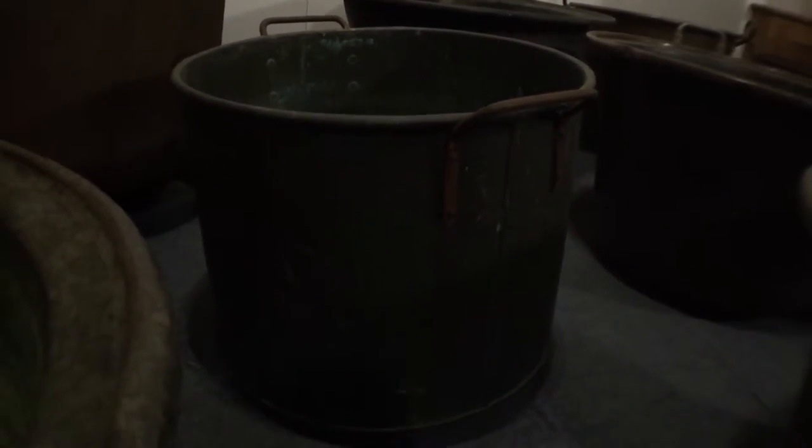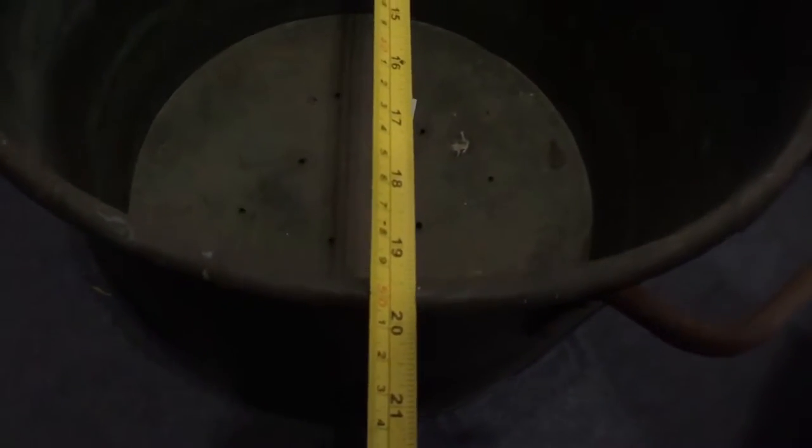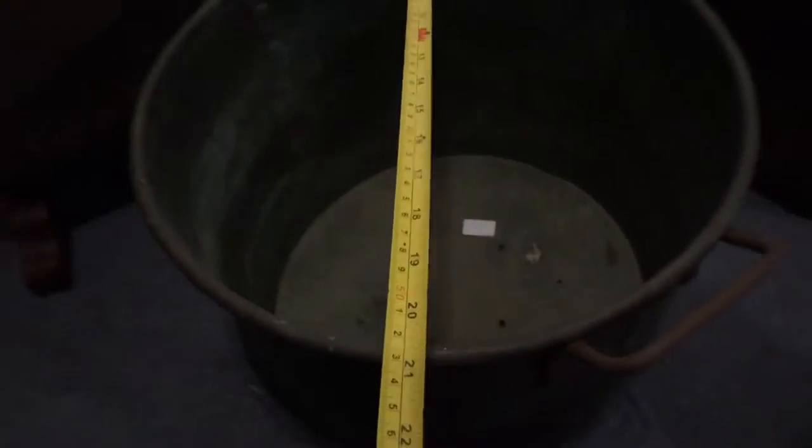Then there's another A code here — these are the cheapest ones, just straight up. And that is 19 and a half inches diameter.